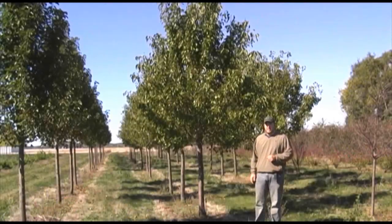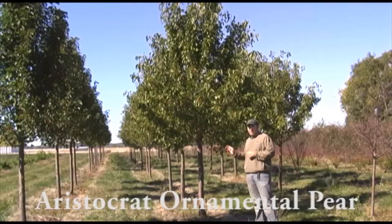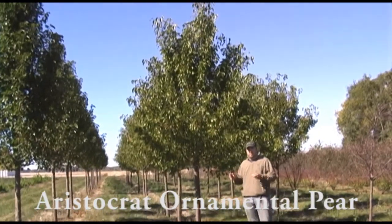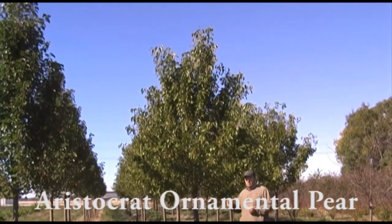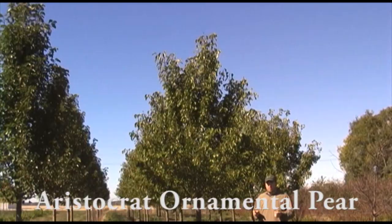I'm out here in the nursery today and we're taking a look at one of our most popular trees. This is the Aristocrat Ornamental Pear. Pear trees are a great middle ground between shade tree and ornamental tree, so they'll give you a little bit of shade, but they also give you the nice flowers in the spring and the color in the fall.